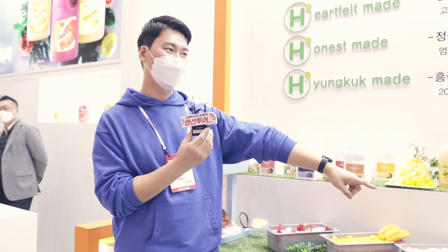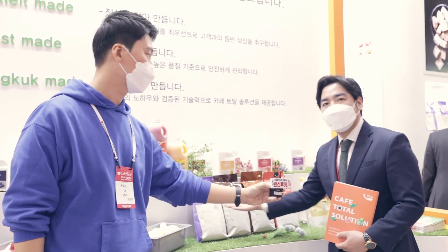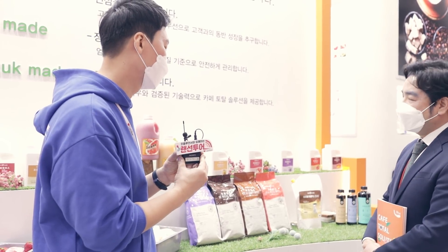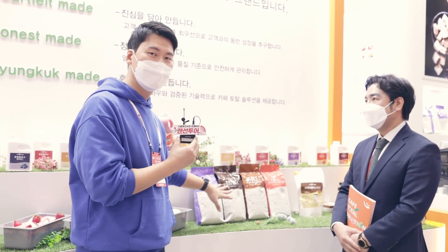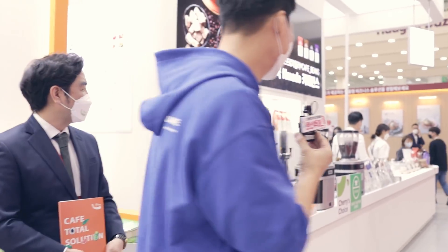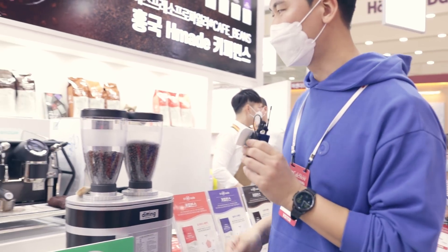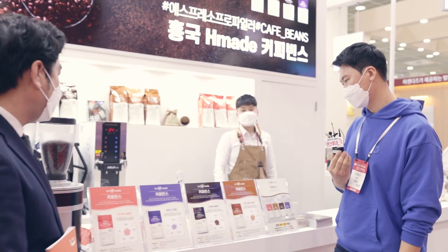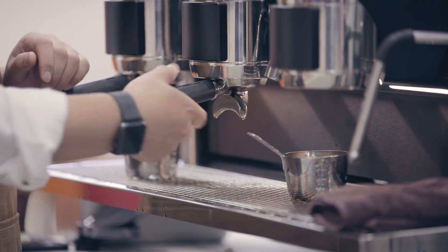근데 제가 못 보던 제품이 또 하나 있습니다. 저희가 이번에 한국 H&Made를 런칭을 하면서 커피빈스 이렇게 원두 라인을 새롭게 출시를 했는데, 괜찮으시면 한번 원두 시음 한번 해보시겠습니까? 아 진짜 맛도 볼 수 있나요? 지금 이제 원두는 네 가지, 디카페인부터 해서 로스팅과 맛별로 이렇게 네 가지 라인이 나오고 있는데요. 한 번 맛을 보도록 하겠습니다. 어떤 거를 맛을 보면 좋을까요? 저희 회사에서 취향에 따라서 여러 가지 원두를 루팅했는데, 가장 대표적으로 주시하우스 블렌드를 한번 보고 생각할까요? 그럼 주시하우스 블렌드를 먹어보도록 하겠습니다.